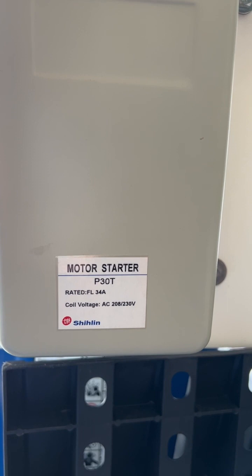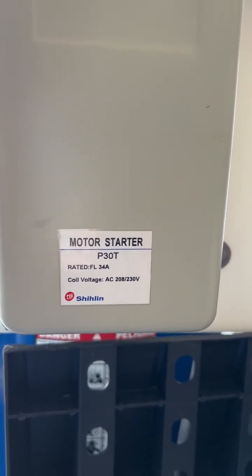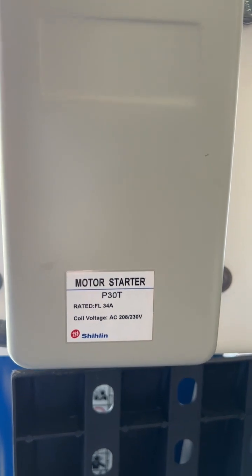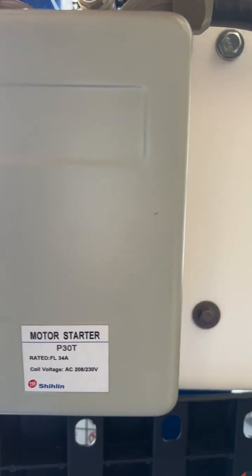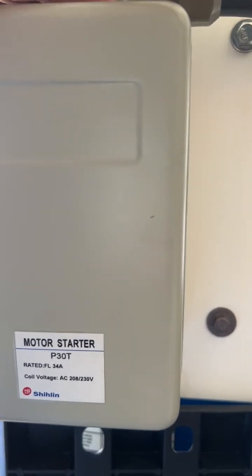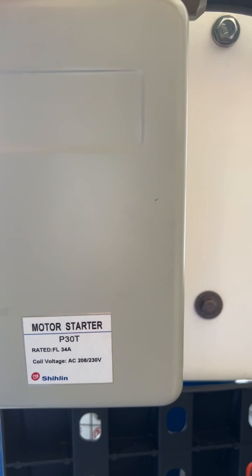This is a motor starter — it's a P30T. You can get these and they're not very expensive, and for this compressor it works perfect. What you do is run the 8 gauge wiring into the magnetic motor starter box.